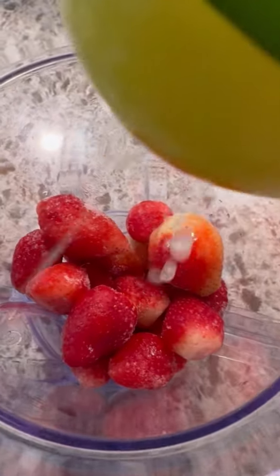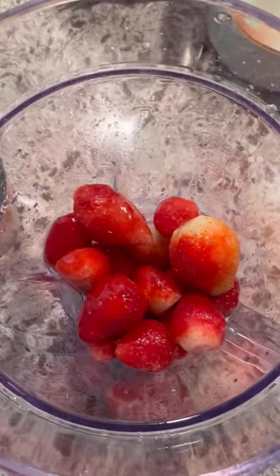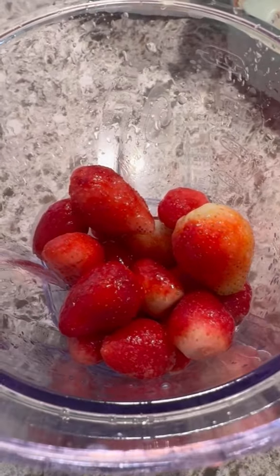Place your frozen strawberries into a blender along with the juice of one lime. You can use whatever tequila you have on hand, and of course it's to taste, along with a little bit of simple syrup.